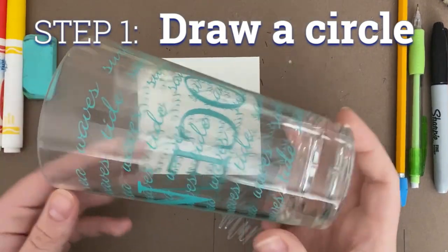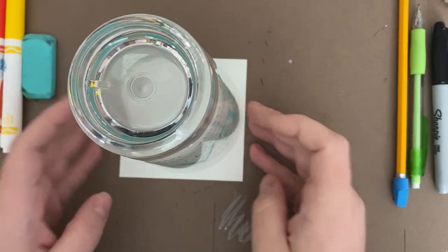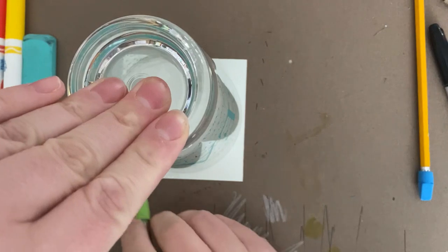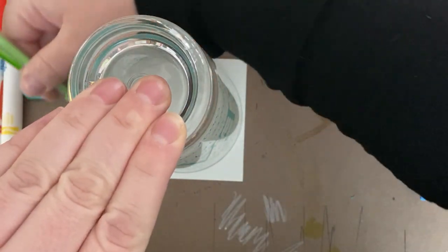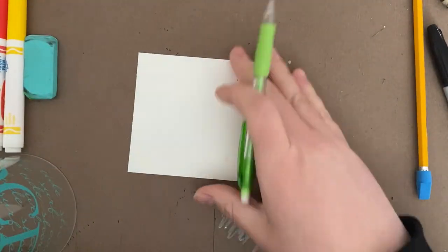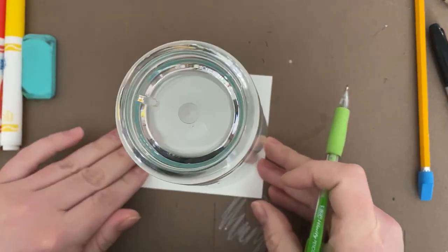I wanted to start my emoji with a really good circle, and this cup was the perfect size for my paper. You can trace any circular object that's about the right size for what you need, or you can just draw one freehand if that's something you're good at. I made a little mistake and traced too close to the edge, but a quick flip over and I'm back in action.